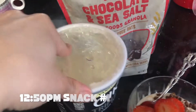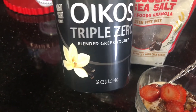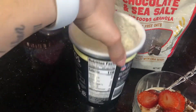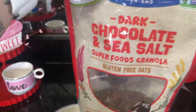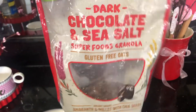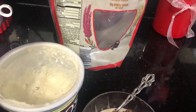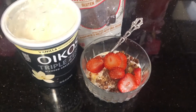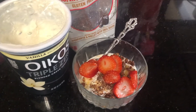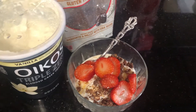Okay guys, I'm doing a little snack right now. I got the Oikos Triple Zero Greek Yogurt — this one has 110 calories and it's pretty good on the macros. And then I used the dark chocolate and sea salt superfood granola with gluten-free oats, which is about 130 calories and also pretty good on the macros. This is what I'm going to have for a snack, and then I'll have lunch around 3 or 4.